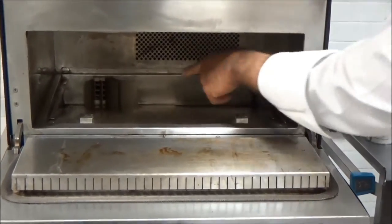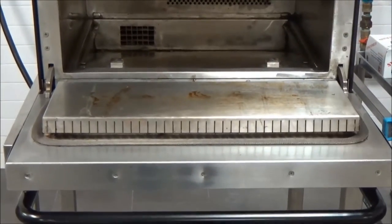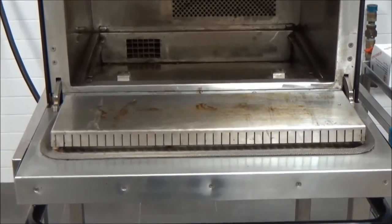Now in the back corner, there's a pair of parts that you start by simply lifting up and pulling out. Those items are now ready to clean in the kitchen.